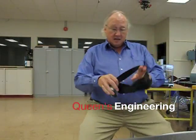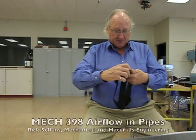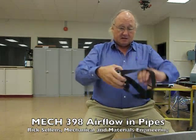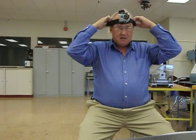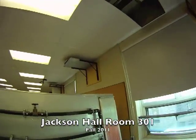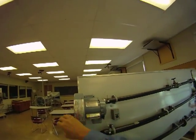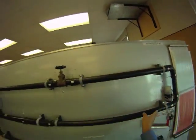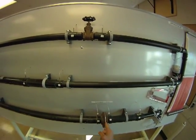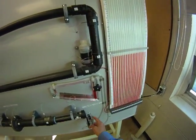I'm Rick Sellins and I'm here in Jackson Hall today and I'm going to take some video for the Airflow Lab. This is apparatus number two — it's got a blower with a motor to drive it that draws air in from the room. It runs along this pipe through a valve, around the corner into a larger pipe, through an orifice plate with a smaller diameter hole in the middle, through a sudden contraction, and finally out the end where you can measure it with a pitot-static tube.